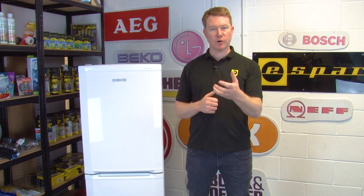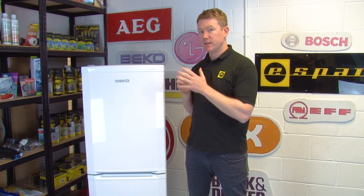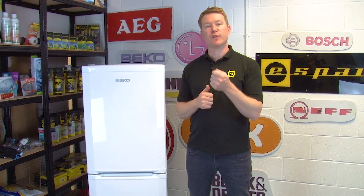If your light isn't coming on when you open the door and you've replaced the bulb itself, then it's likely that the switch is faulty.